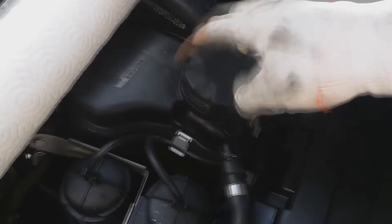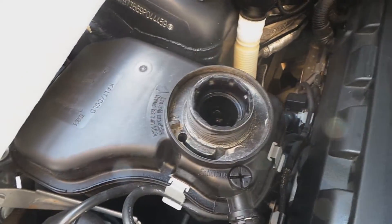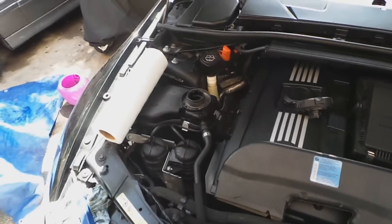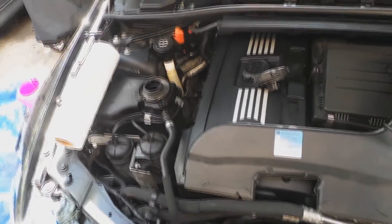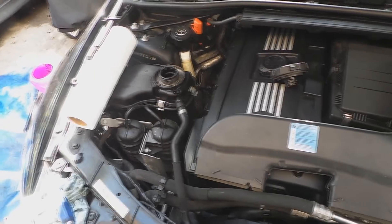Fill it with coolant. Make sure you use the OEM stuff — I believe it's phosphate-free so it doesn't gunk up. And that's it — that's how you purge the system.